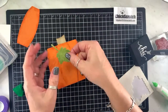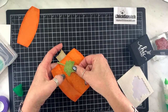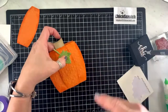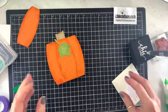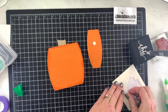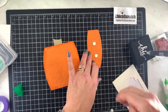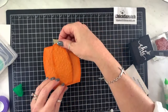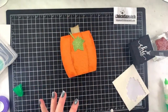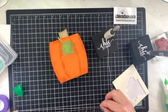I'm going to add this one here — you can pop this up if you want; I think I did on the original. Now let's turn this over — we're going to add this to the back.